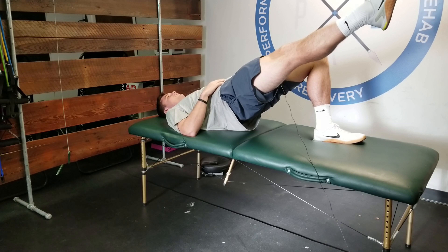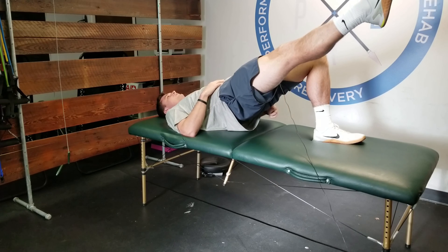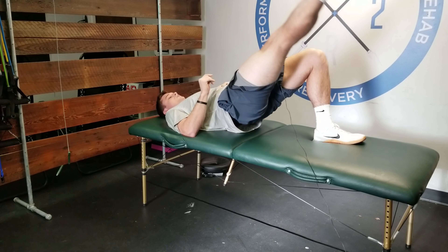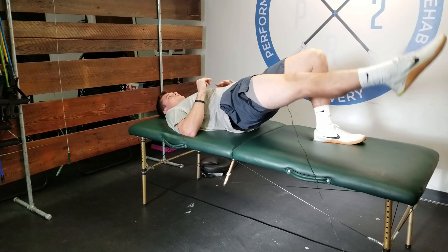When we bring our right leg up, this left glute has to take over. So from here we're working the left glute, and with our right leg locked out we're providing a lot of quad activation as well. The leg is going to come down, go up to about 90 degrees, back down, back up.